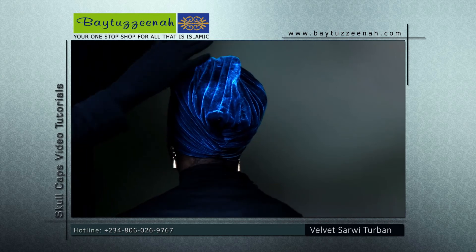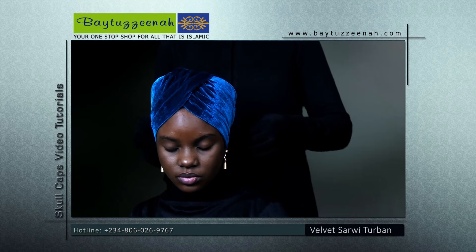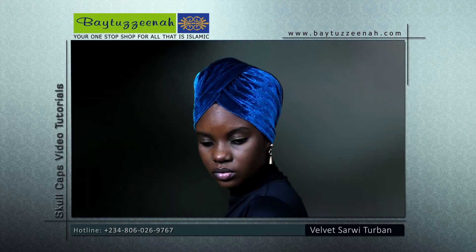Tuck gently until it is secure and wrapped just the way you like it. This is our final Nefertiti look.